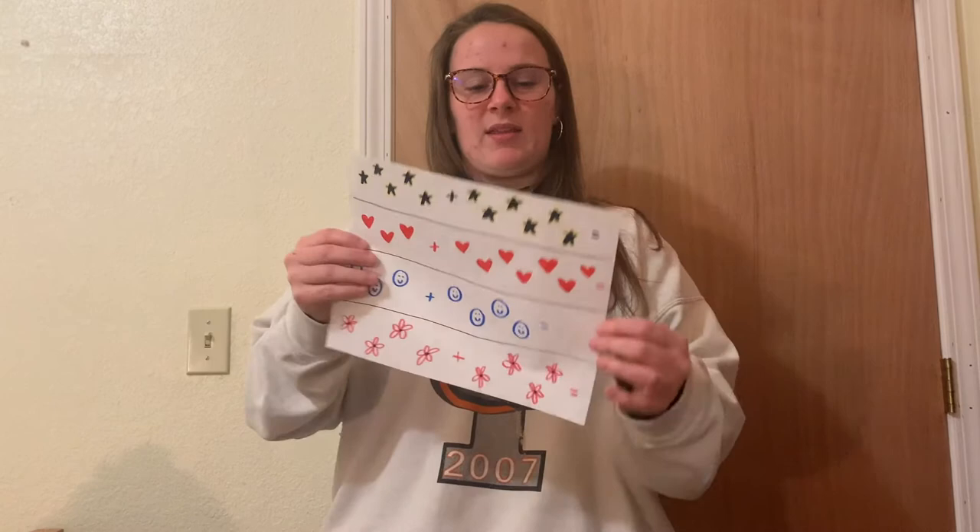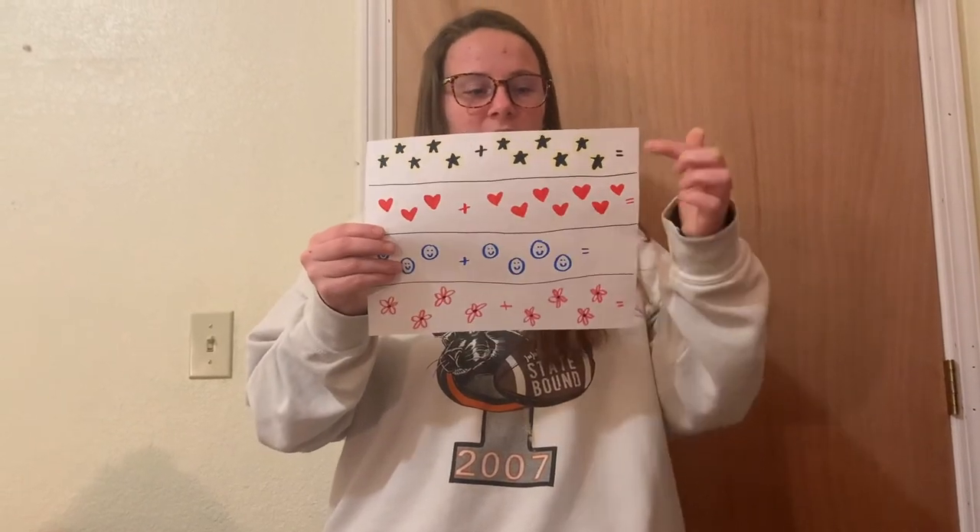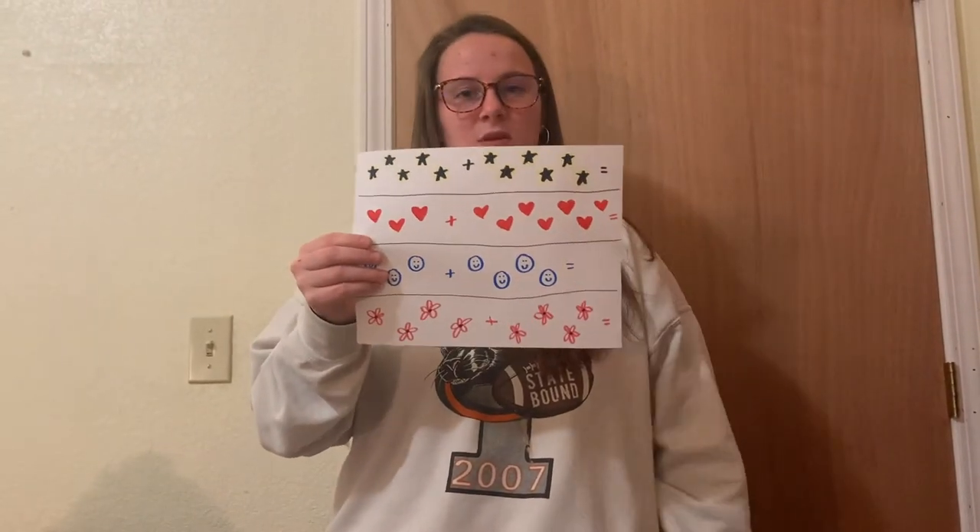So your paper should look something like this, with the answers on the end sides of your equal signs.